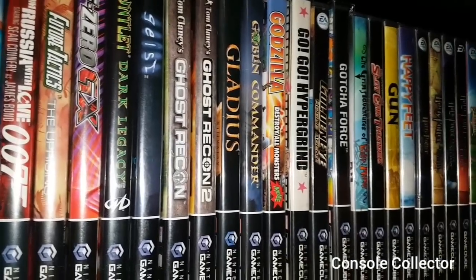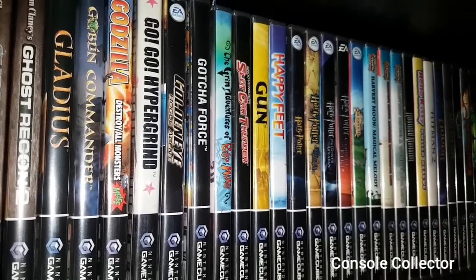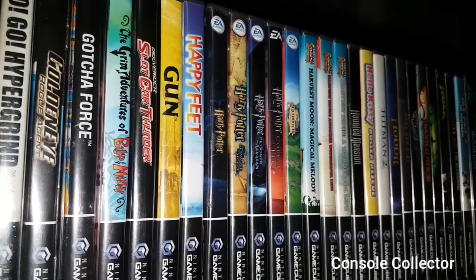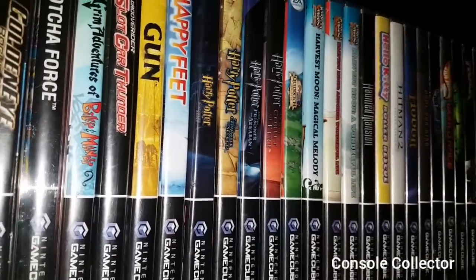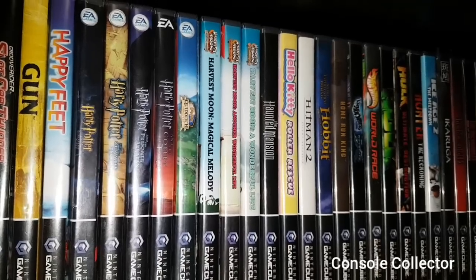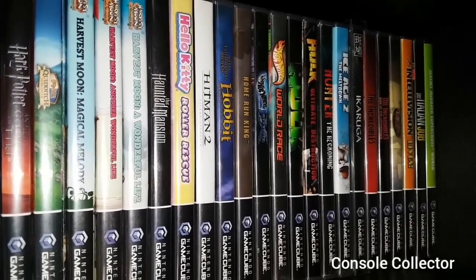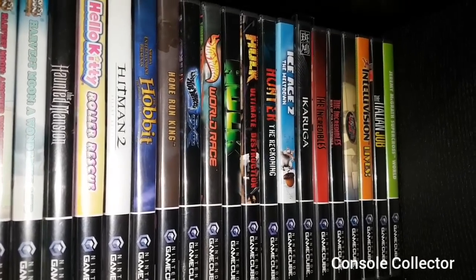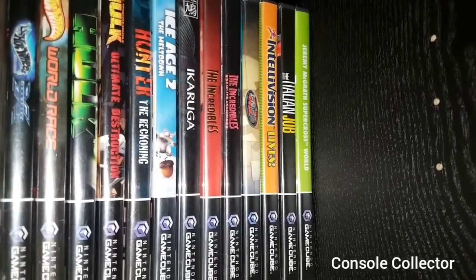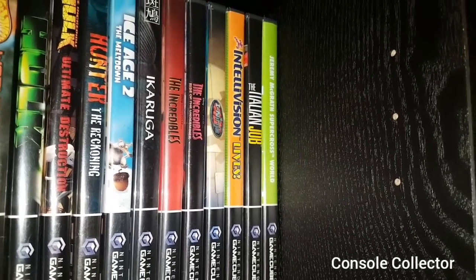Gauntlet, Geist, Ghost Recon, Ghost Recon 2, Gladius, Goblin Commander, Godzilla Destroy All Monsters, Go-Go Hyper Grind, GoldenEye Rogue Agent, Gotcha Force, Grim Adventures of Billy and Mandy, Groove Rider Slot Car Thunder, Gun, Happy Feet, Harry Potter and the Sorcerer's Stone, Harry Potter and the Chamber of Secrets, Harry Potter and the Prisoner of Azkaban, and Harry Potter and the Goblet of Fire. Then we got Harry Potter Quidditch, Harvest Moon Magical Melody, Harvest Moon Another Wonderful Life, Harvest Moon A Wonderful Life, Haunted Mansion, Hello Kitty, Hitman 2, Hobbit, Home Run King, Hot Wheels Velocity X, Hot Wheels World Race, Hulk, Hulk Ultimate Destruction, Hunter The Reckoning, Ice Age 2, Ikaruga, The Incredibles, The Incredibles Rise of the Underminer, iNinja, Intellivision Lives, The Italian Job, and Jeremy McGrath Supercross World.